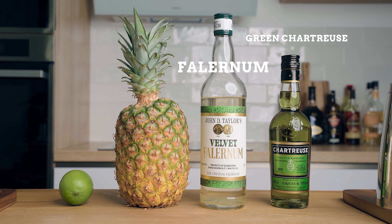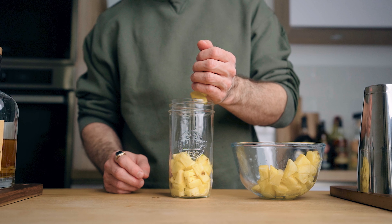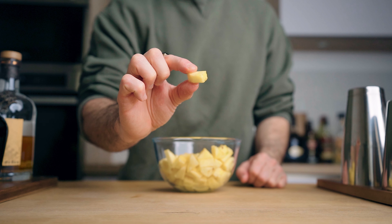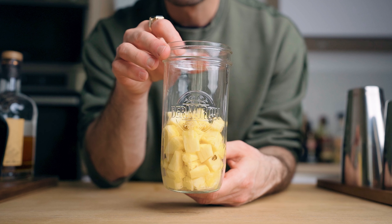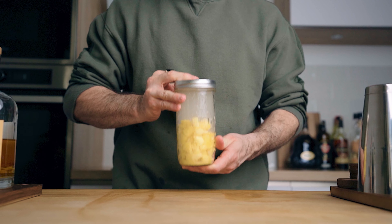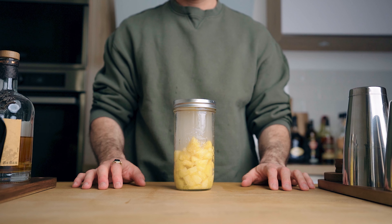For the ingredients we're gonna need green Chartreuse, falernum, fresh lime juice, and a pineapple. First, fill halfway up a large sealable glass container with small pieces of pineapple. It's important to cut the pineapple in small pieces because that means more surface for the smoke to stick to. The reason we fill it only halfway is to make sure we have enough smoke for the taste. Now you can smoke the pineapple, close the lid, and give it a little shake to make sure the smoke is in contact with all the surface of the pineapple.